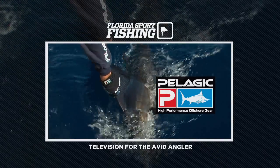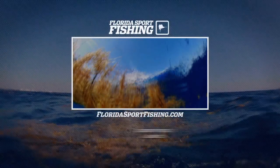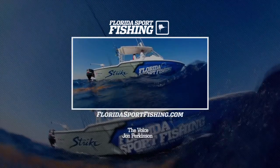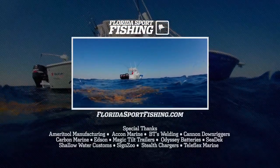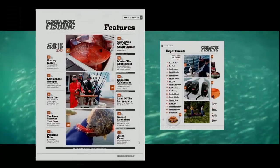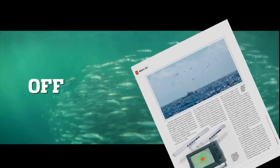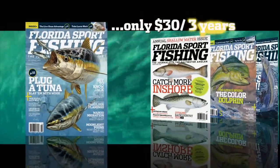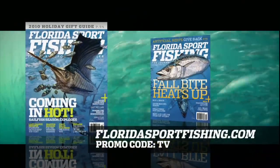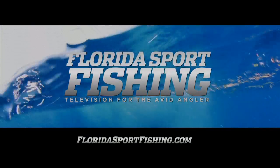Pelagia Gear — official provider of Florida Sport Fishing apparel. Entropic Trailer — the largest equipment trailer dealer in Florida. Learn more about the tactics and techniques on today's show — visit FloridaSportFishing.com and get hooked up. Florida Sport Fishing Magazine — your number one resource for the latest tips, tricks, tactics, and techniques, for inshore and off. Only $30 for three years. For immediate home delivery, log on to FloridaSportFishing.com — enter promo code TV and receive a free shirt with paid subscription. Thank you for watching Florida Sport Fishing Television for the Avid Angler.